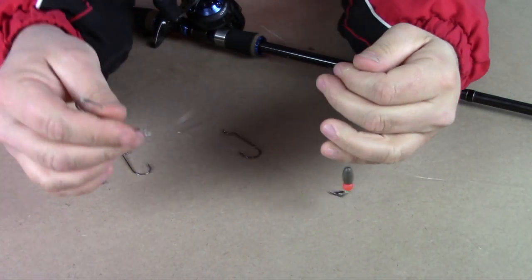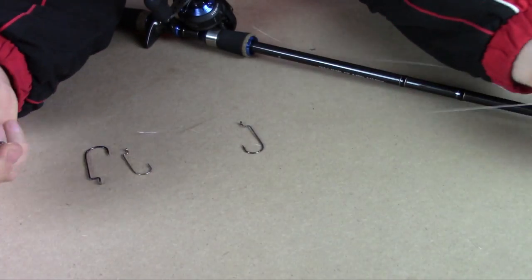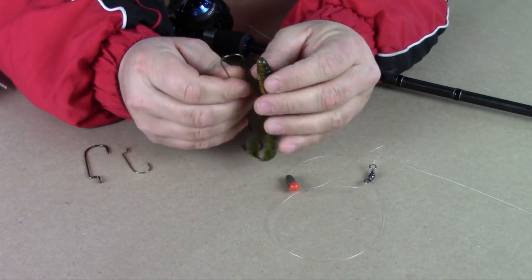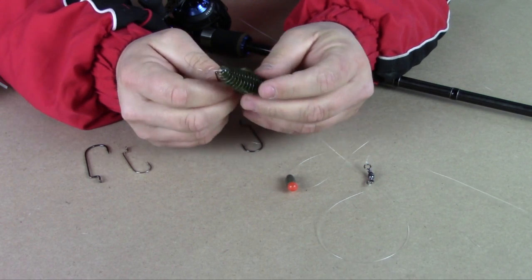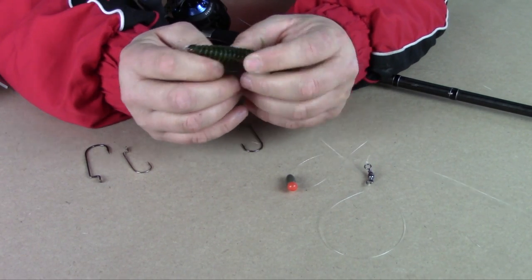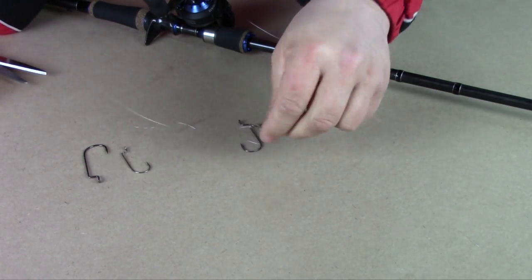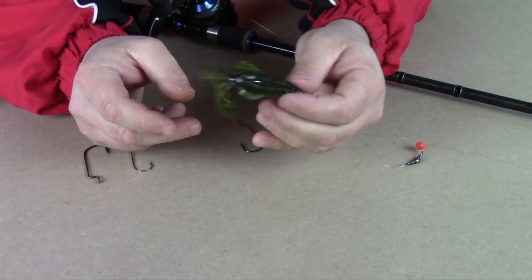And this is a Carolina rig. Once again: it's got a sinker, then a bead, then a swivel, then a leader, then a hook. Then you put the bait on — what they call Texas rigging. This is a rage bug. The advantage of this rig is you can cover a lot more water than you can with a Texas rig. You just drag it on the bottom. You can feel for drops, hard bottom, soft bottom. The commotion the sinker and bead make dragging along the bottom attracts the fish, and by the time the fish get to it, they look behind it and see this nice little thing coming along and they'll grab it.